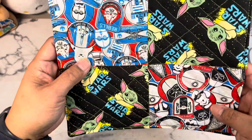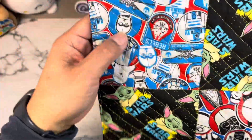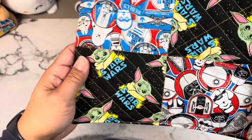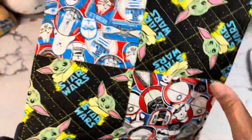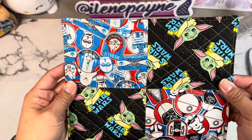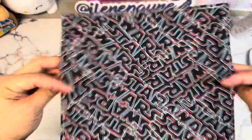I picked these three: this is the Imperial fabric, this is the Rebels fabric, and then I put Grogu - Baby Yoda, whatever you want to call him - on the two corners. I used my gold thread to do the quilting, so there you go.